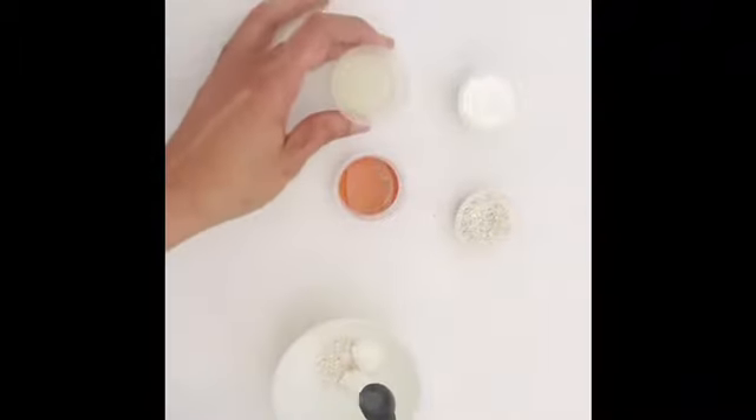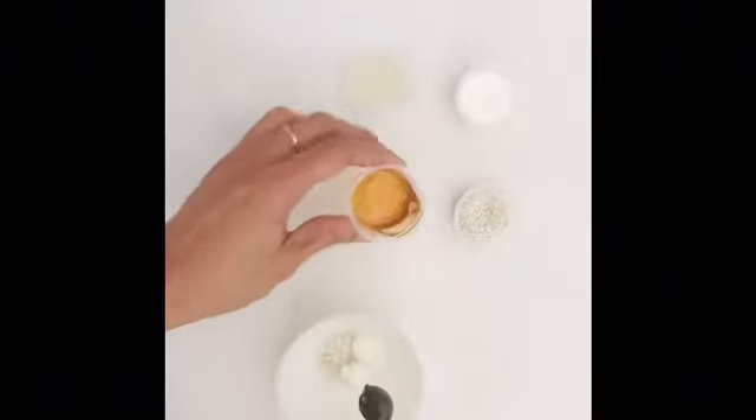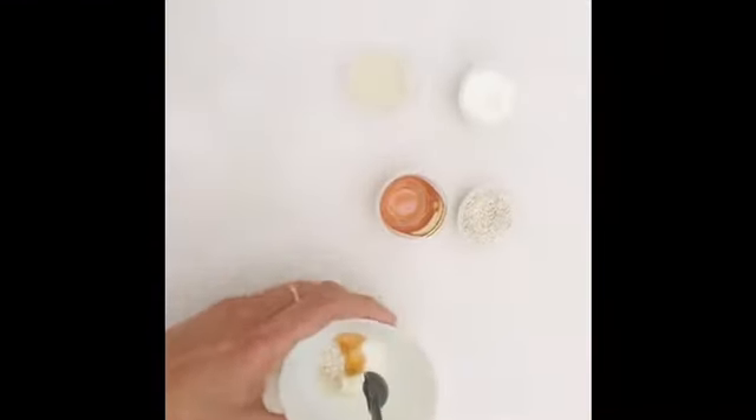1 teaspoon of oil. Put it on a plate. 2 tablespoons of oil, 1 teaspoon of honey, 1 teaspoon of lemon juice. Add cornstarch.